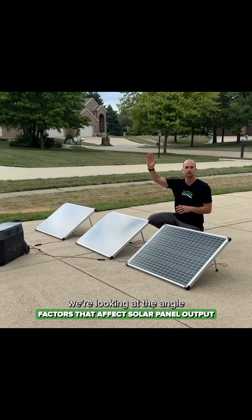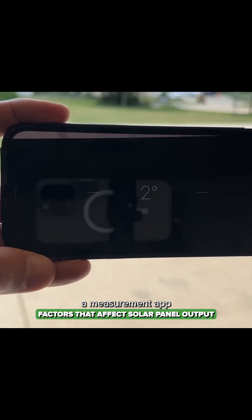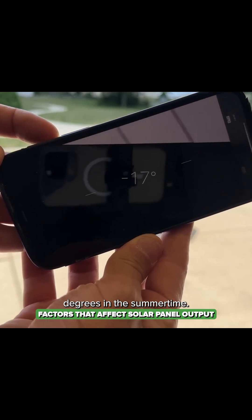Factor number two is the angle that we set our panels. That can be different in the summer versus winter, but there is an easy reference you probably have right on your phone. You can take your iPhone or Samsung — remember you have a measurement app that usually has a bubble level on it. From horizontal, you'd want to measure it up. For me it's 17 degrees in the summertime.